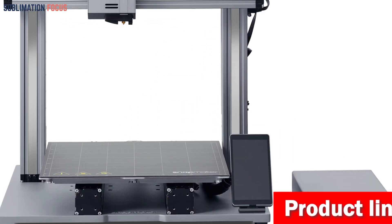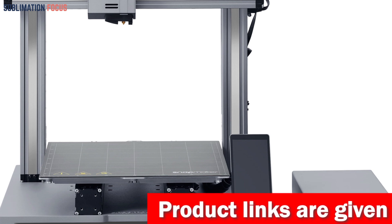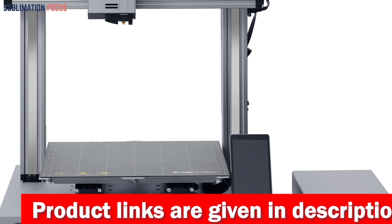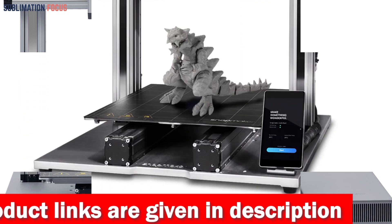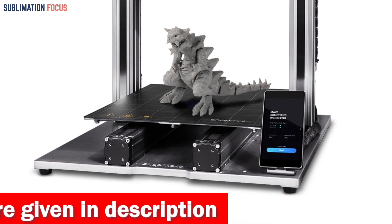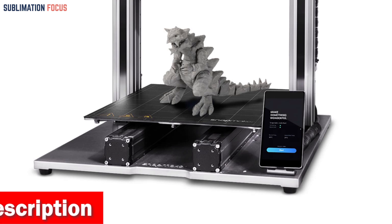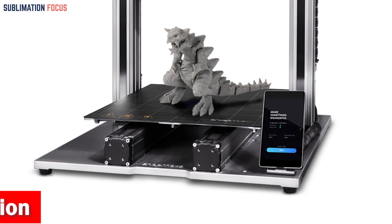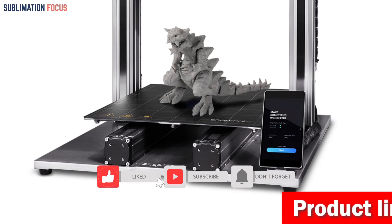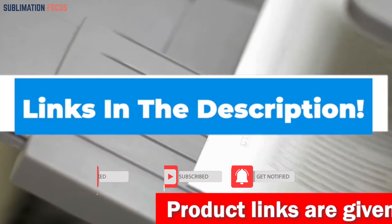The Snapmaker 2.0 is also incredibly user-friendly. It comes with its custom 3-in-1 software, Snapmaker Luban, which makes designing and printing your action figures a breeze. The Wi-Fi connectivity and 5-inch touchscreen make controlling and monitoring your printing progress easy. Plus, with features like power loss recovery and ease of assembly, you can focus on creating without worrying about technical difficulties. If you want to buy this 3D printer, check the link in the description box.